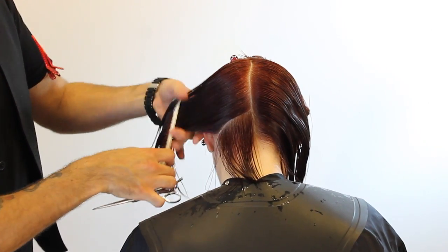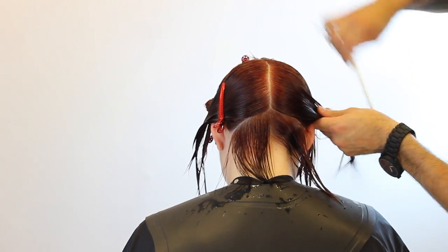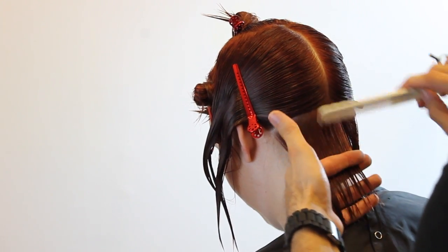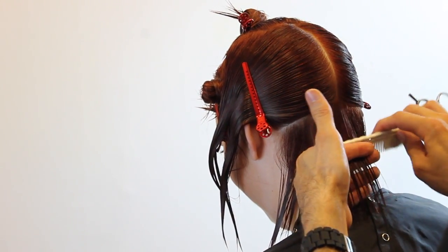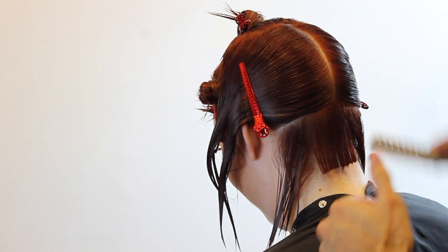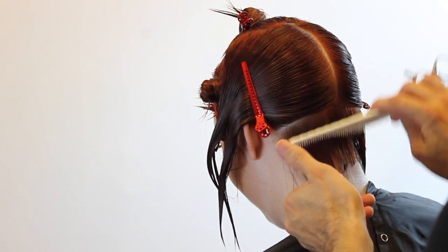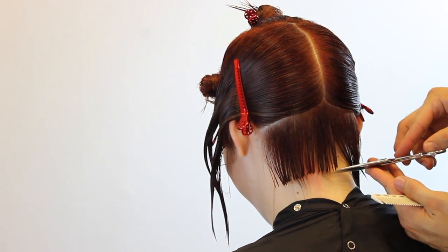We're going to start off by taking a center back section, parting that down and breaking it into two. Then we're going to go from the occipital bone down to right behind the ear — a slight diagonal forward section to start the haircut. Right now I'm taking it in my fingers; you could cut this along the neck if you wanted to, it's personal preference. With this haircut I like to have just a slight bit of elevation, so I'm going to take a finger-width section, then pull down. Everything is square in the back for that balanced feel — straight line in the back. Once we get to that corner near the clip, that's going to be over-directed slightly back to create that corner.